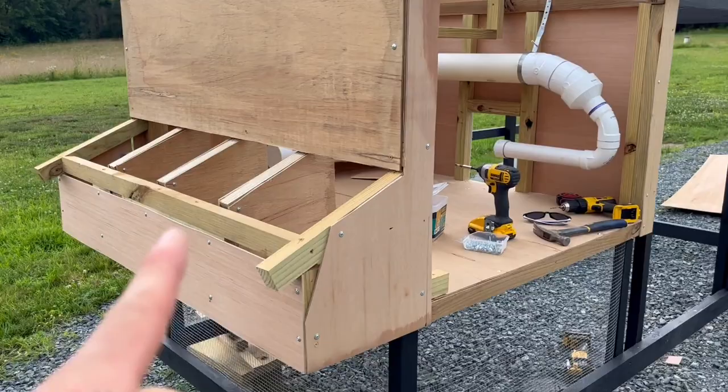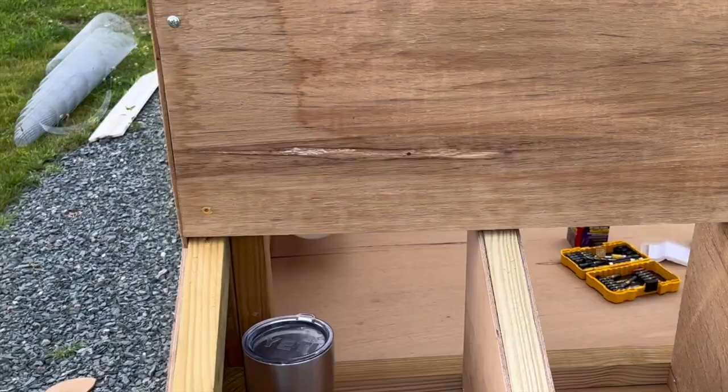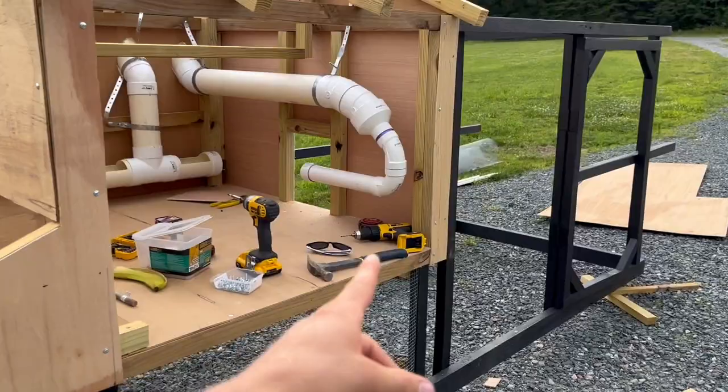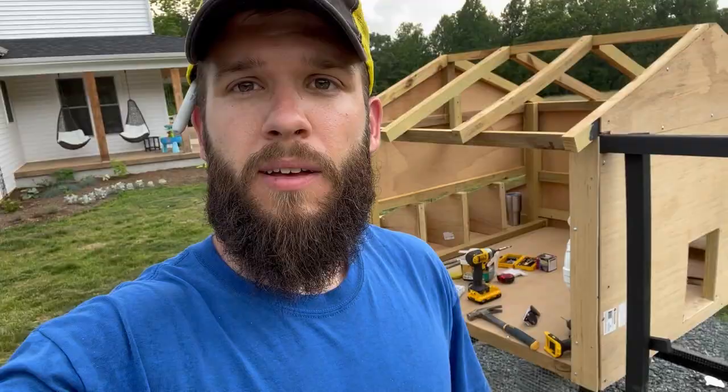I have all the plywood on the sides and the nesting boxes built — about 12 inches wide by 12 inches deep, four of them. I still need to build a lid for that and the two big doors for the front. I need to get the roof on and also the small door to open up into the run. My next step is to get all the siding on, then mount the doors, and do the roof last so I can work around a little better.